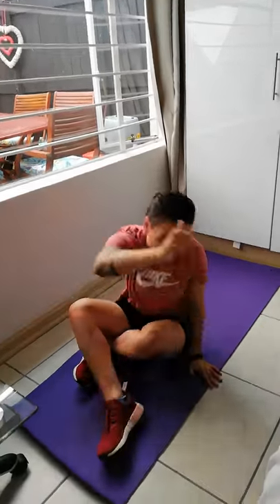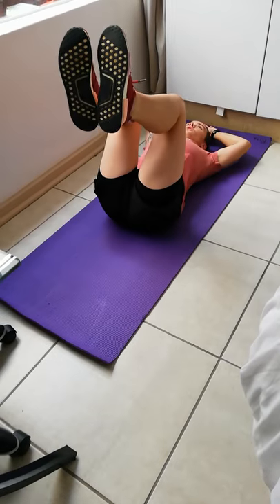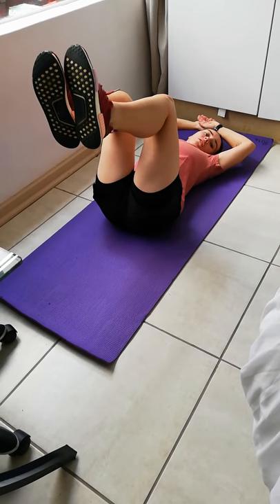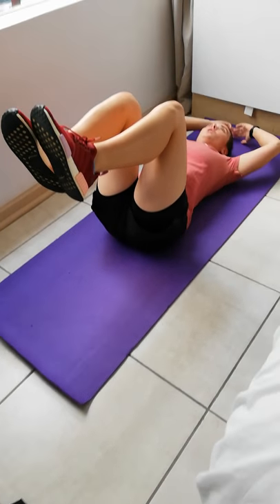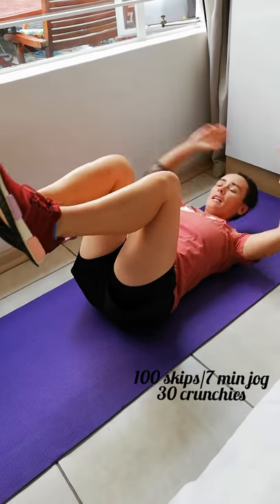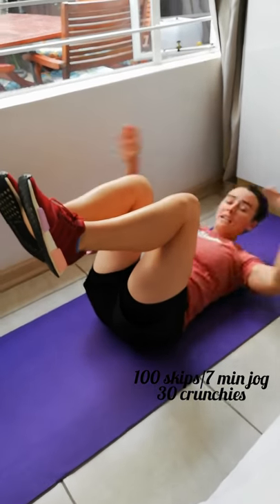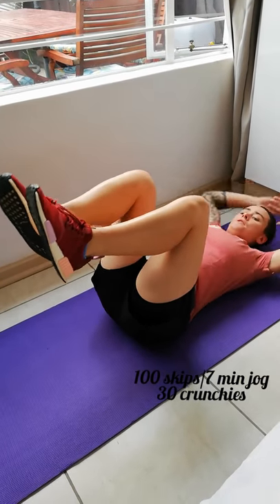So the first set: do seven minutes of running on the spot or a hundred skips. Then I want you to do 30 of these — legs at a 90-degree angle, arms touching the back then touching your heels, back then heels. I want 30 of these. Good job, that's the first set done.